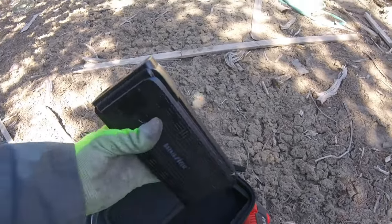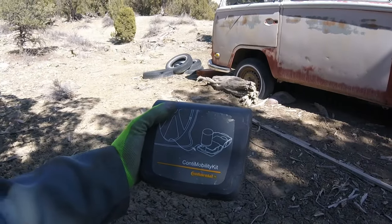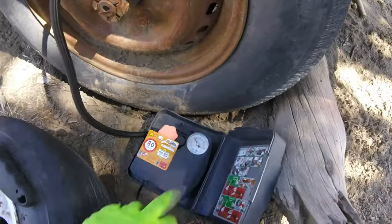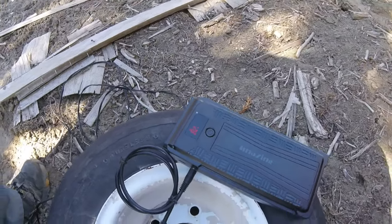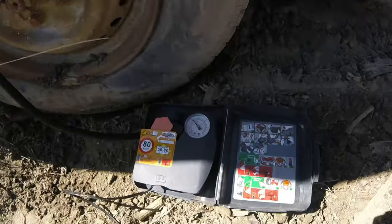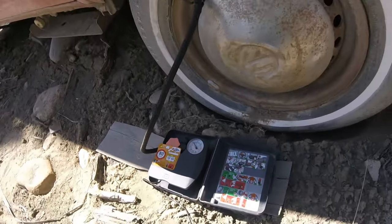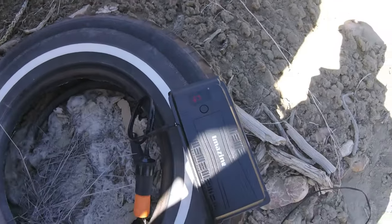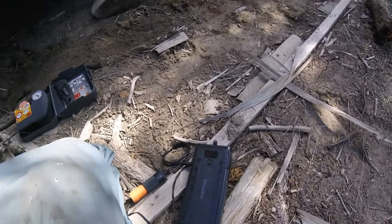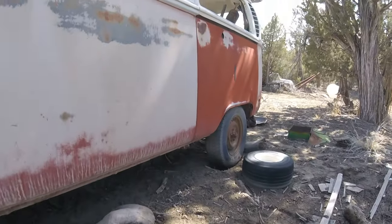We'll see if it can actually handle the load of all four tires with the little LEAF inflator here. 30 psi and we're down to 82 percent — so that was 18 percent to get one tire. 31 psi and down to 75 percent. Got 32 psi and down to 67 percent. And we're at 59 percent, so this thing did pretty well for four tires, averaging about 10 percent per tire getting them all up to 30 psi.